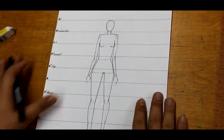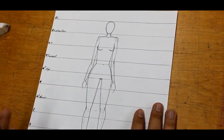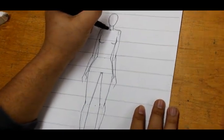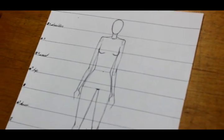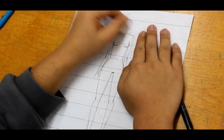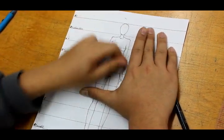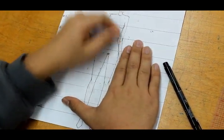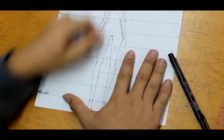We pretty much have our fashion figure sketch done. A little detail I like to add is the collarbone. Once you have that, erase the pencil guidelines you made, and you have a clean-looking fashion figure that you can use as a template — trace over it on paper or draw outfits directly on top.